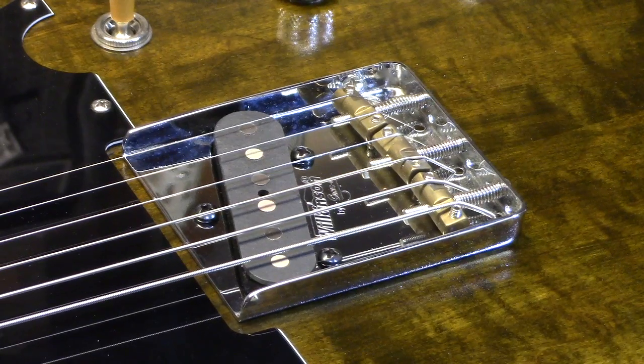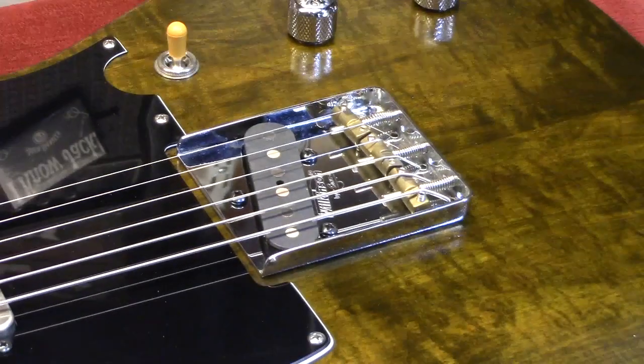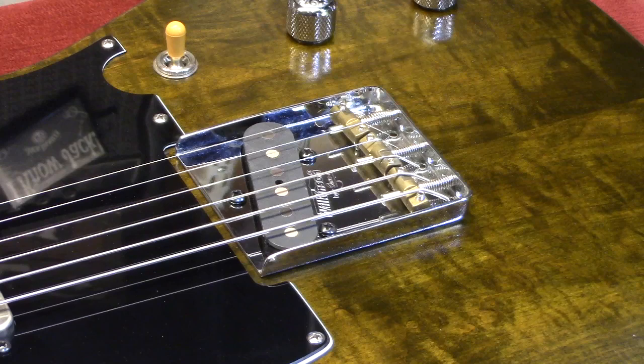The pickups are a little different in this guitar — it does not have Granville pickups. It has DiMarzios. This is the Area T615, one of my favorite Telecaster pickups, frankly. It's a beautiful sounding pickup. It's noise canceling and it has that twang you'd want out of a Telecaster bridge pickup without the noise.